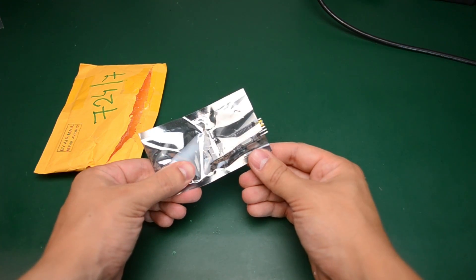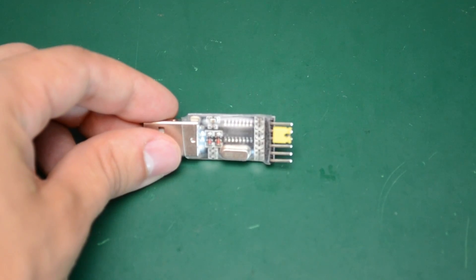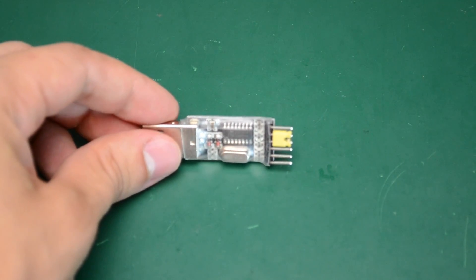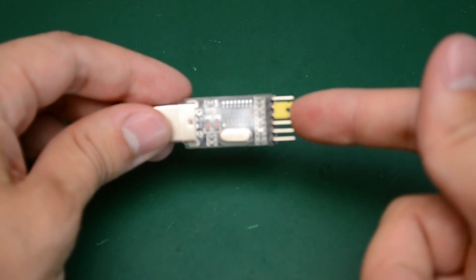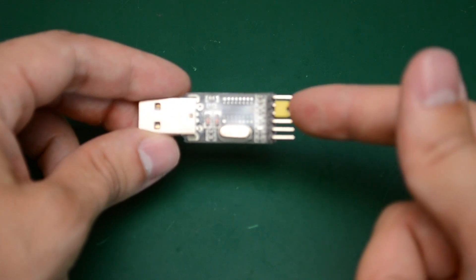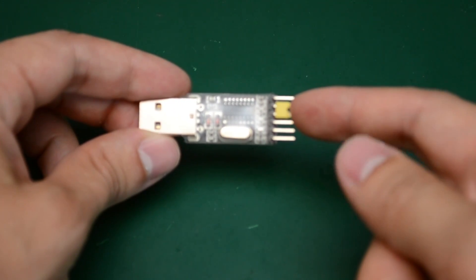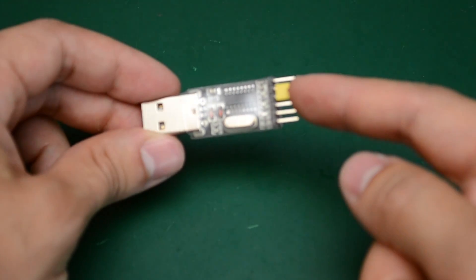Next up I believe this one is the CH340G USB to serial adapter. As I've said before, you can never have enough of these. In particular this model has pin headers with a jumper selector for 3.3 volts or 5 volts operation, which makes it quite handy if size is not an issue. If you want something smaller you could go for the smaller module without the jumper voltage selector. You can get these for $1.67 with free shipping.